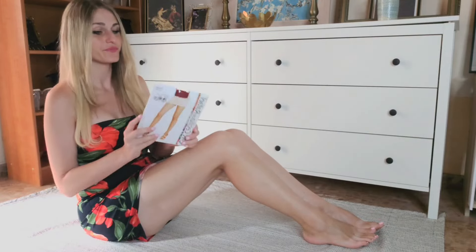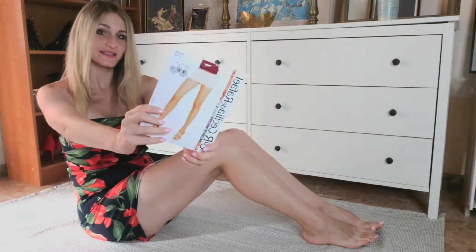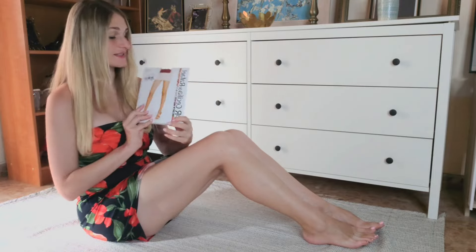Welcome back! Today we are trying the red Cecilia de Rafael — the design is Severe and they are 15 denier thick. I already opened the package a few weeks ago because I was so excited to see another pair of red nylons. I actually have two other red pairs but they're not quite right — one is too thick, another too opaque, and another is crucial. So let's start.